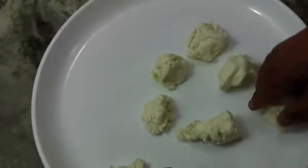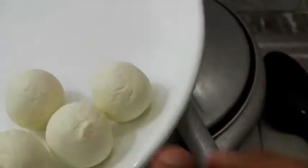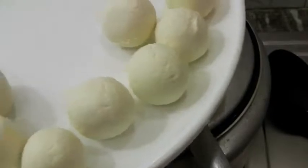Now let's make smooth balls out of it — this will make about eight for me. Here are my balls ready; you can see they are of this size and there are some cracks and grits, but don't worry — these will actually help in getting them puffed up very nicely.